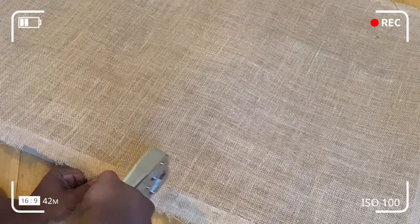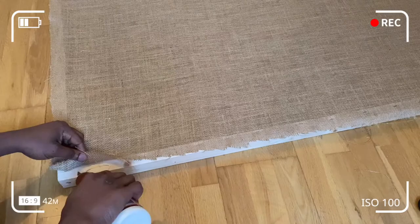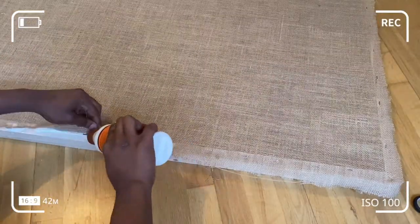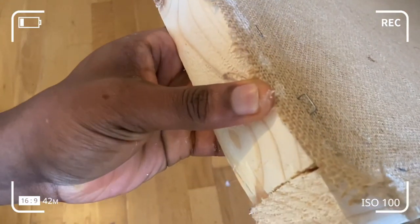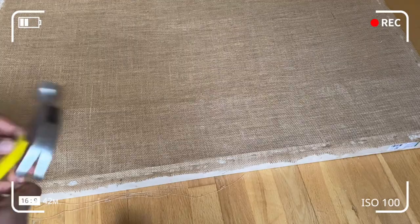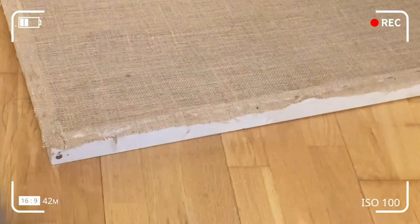Use scissors to trim any excess backing fabric that protrudes from the pine wood frame. Apply glue between the stapled bits — it's not absolutely necessary but provides reinforcement. You can apply the glue after stapling if you missed doing it before. Preferably do it before you staple. Then hammer down any staple bits that still protrude, making sure they're flush against the frame of the wood.